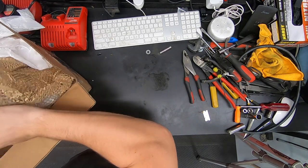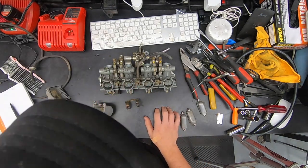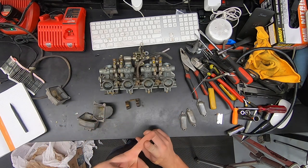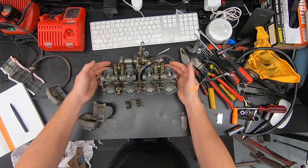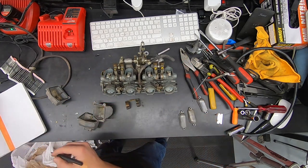Let's do a visual inspection and start to identify the parts that are missing, then I can go through my stockpile and see what I have or if I need to order anything. Starting from the top, we have three top caps — so we are definitely missing one top cap.